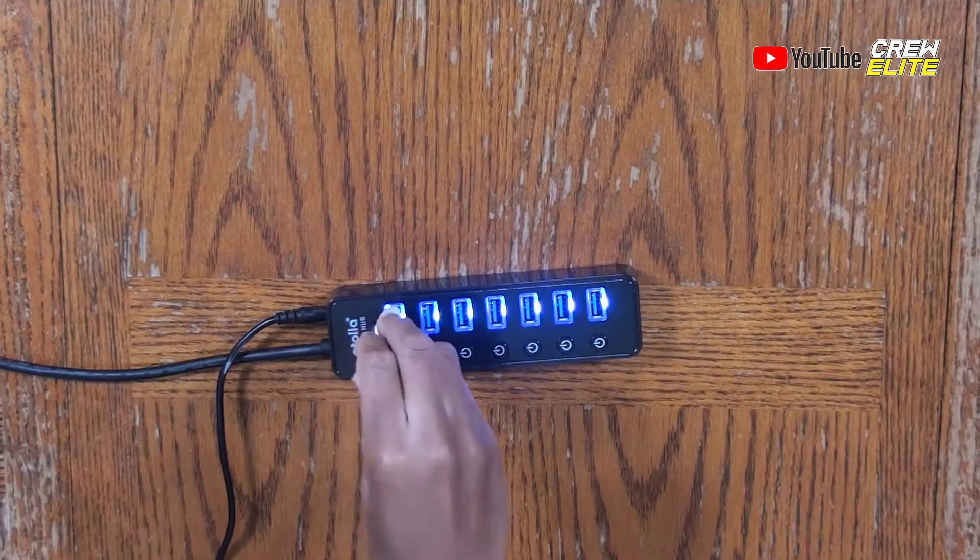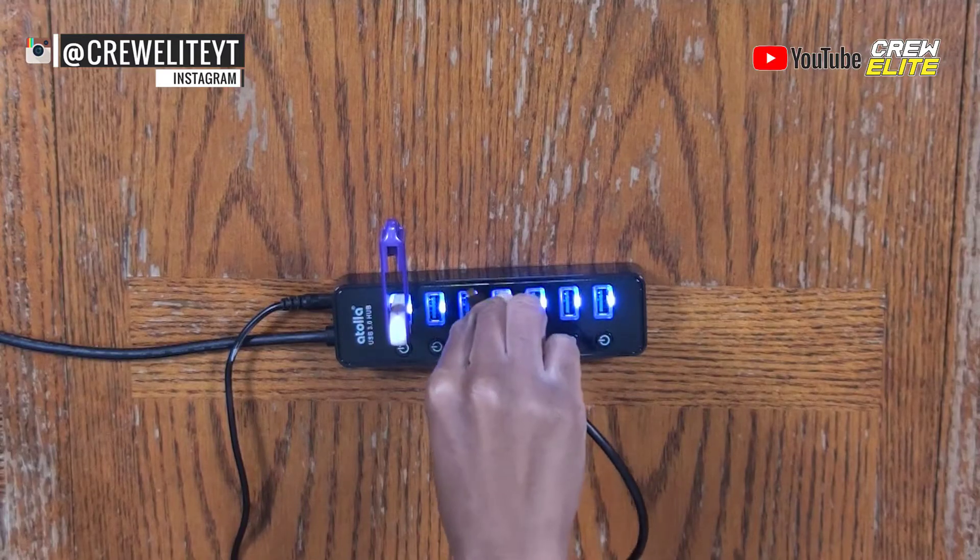Anything I plug into it should in theory start transferring data, or if I plug into the charging port it will start charging my phone. Let me plug it into my computer and show you guys it in action. Starting with simple items — I have this USB flash drive with a few files on it. I plug it in, synced up to my computer, and you guys heard the ding which means it connected. You can see it was flashing — it connected successfully with no issues at all.